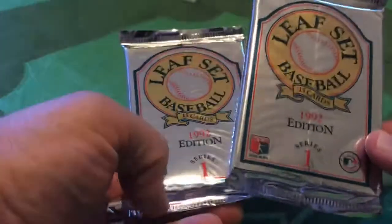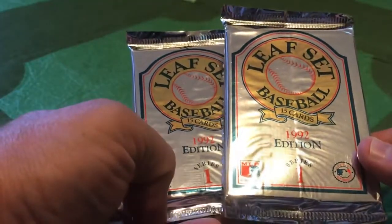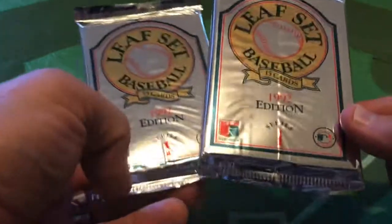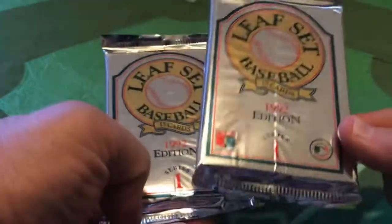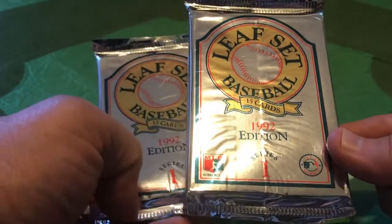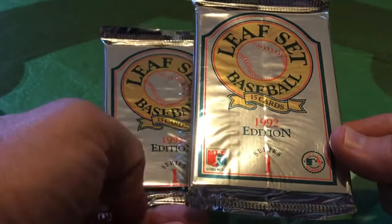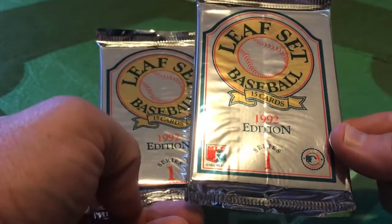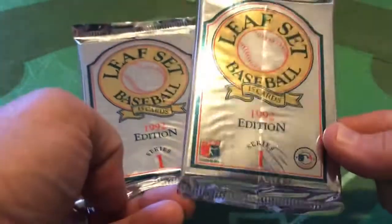Before we open these packs, can you expect some multi-million dollar cards in here? Card collecting has increased in popularity over the last few months and you're seeing some auctions for cards - Mike Trout rookies and Shohei Ohtani's and some vintage cards - going through the roof.